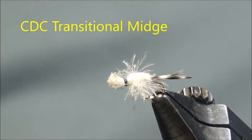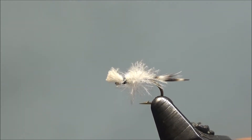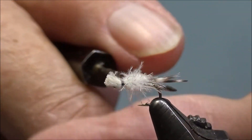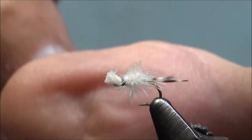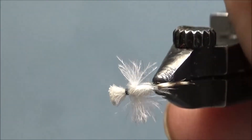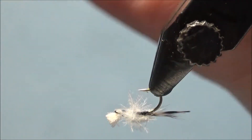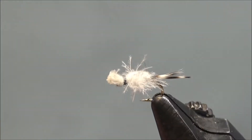I'd like to tie a CDC transitional midge. This is a Rene Harp design. It's designed to imitate a midge that's coming out of its nymphal shuck, or a midge that's a cripple that can't get out of the shuck. Notice it has a trailing shuck on the back, a CDC carapace, legs, and head which makes this fly float very well on the surface film. The body is made of either a dubbing material or a tying thread — I'm going to use a tying thread in my pattern.